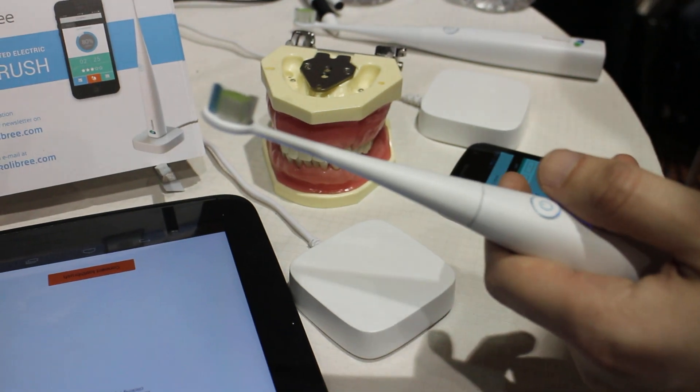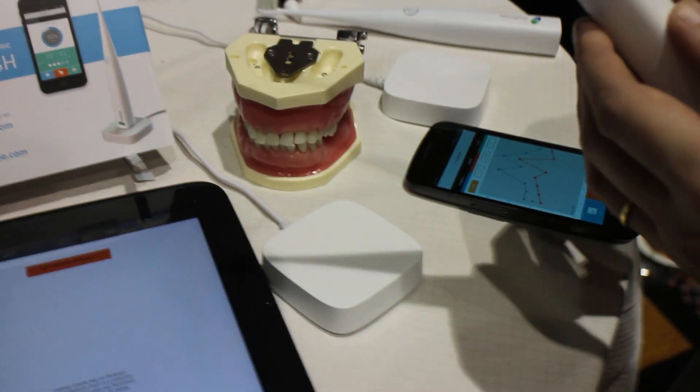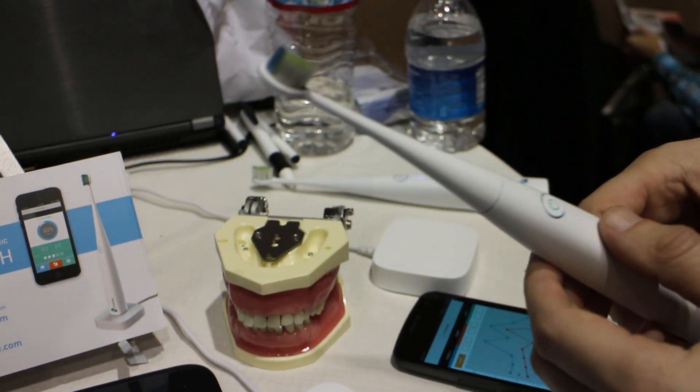Does this toothbrush have a name, or is it just the Calibri toothbrush? It's called the Calibri toothbrush. And the company is Calibri as well? Calibri as well.